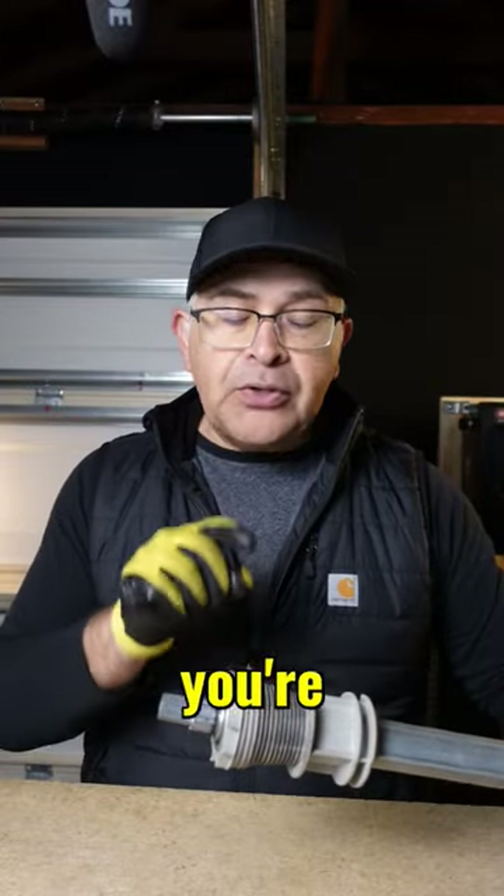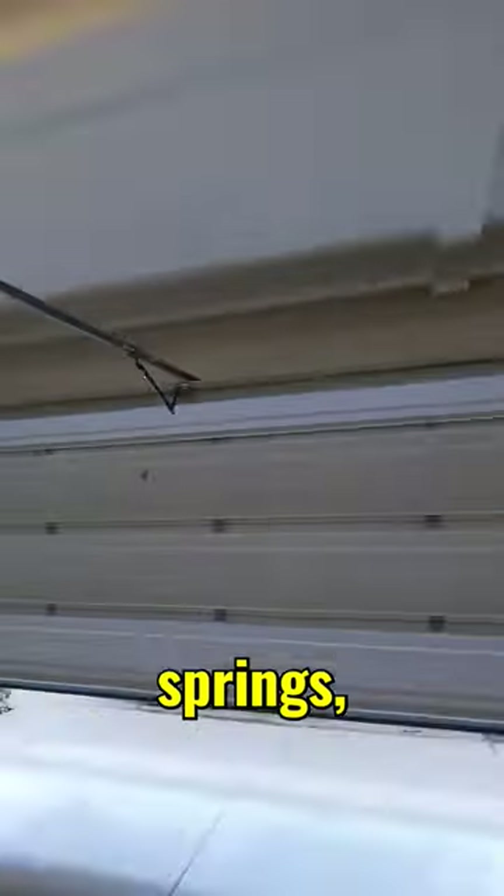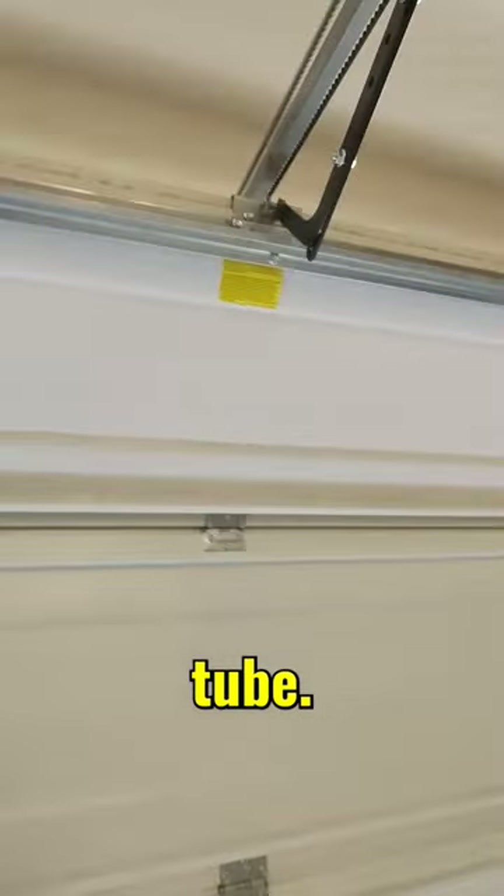Learn how to determine when your Wayne Dalton TorqueMaster Plus Springs are broken. Unlike torsion springs, which are visible, TorqueMaster Plus Springs are concealed inside the tube.